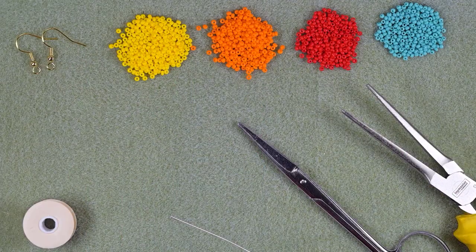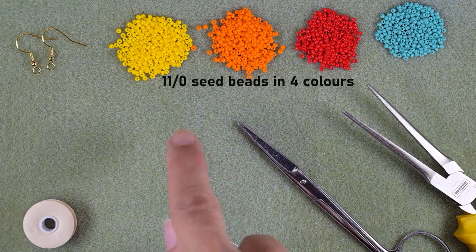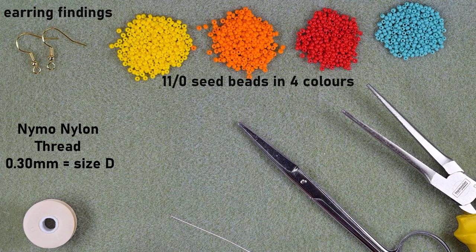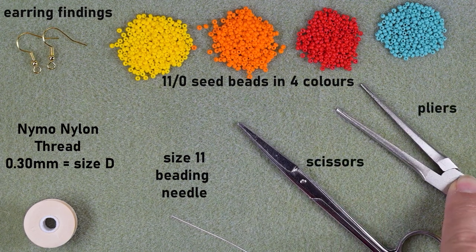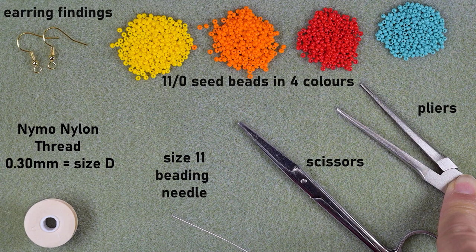For this video I'm using four colors of 11/0 seed beads: yellow, orange, red, and turquoise. I'm using earring findings in golden color, nylon thread that is 0.3 millimeters thick or size D, and a size 11 beading needle — you could use a similar size like 12 or 10. Smaller sizes are easier to work with. These are scissors, and these are pliers, which are not obligatory but I use them when I need to go through difficult beads.